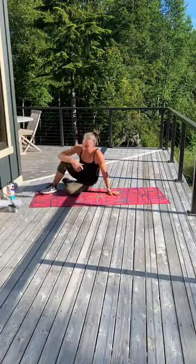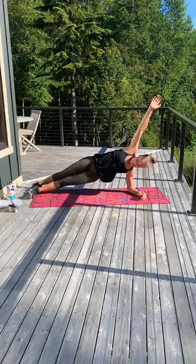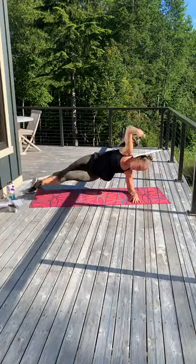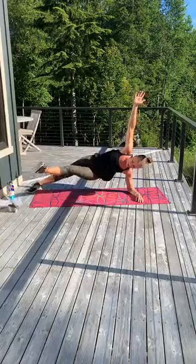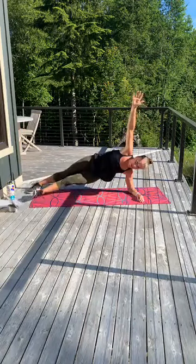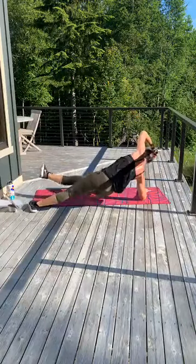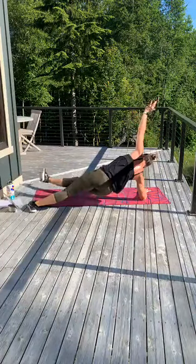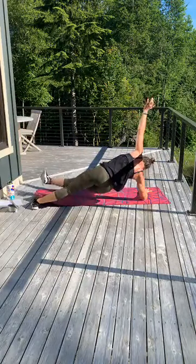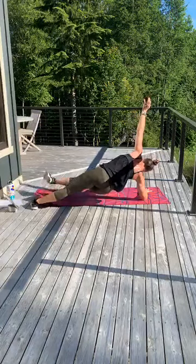All right — side plank with that leg lift if you can. In 3, 2 — lift. Elbows still under that shoulder. You've got 5 seconds. Flip it over. In 2, 1 — flip. You got it. Come on. 10 seconds. 4, 3, 2, 1.